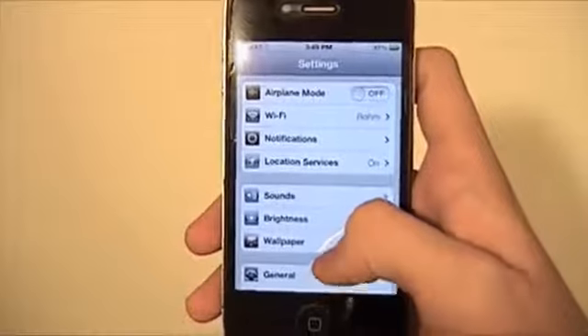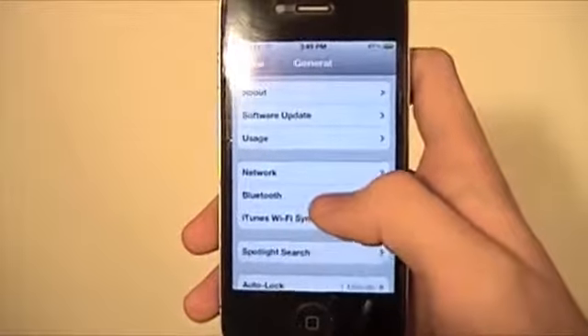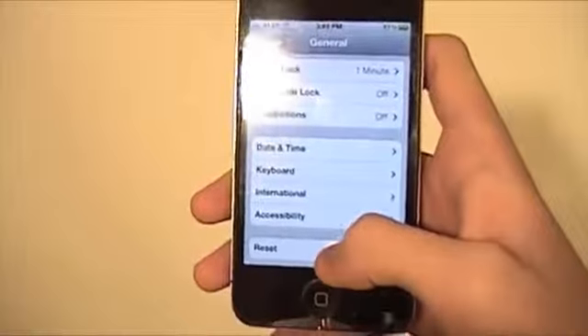You're going to go to Settings, then you're going to go to General and scroll all the way down to the bottom. You're going to click Reset.